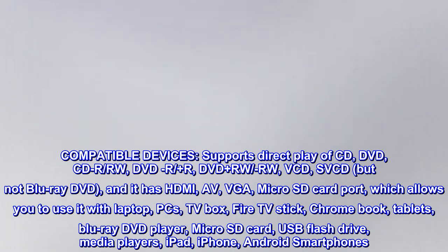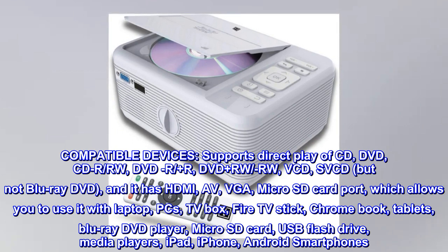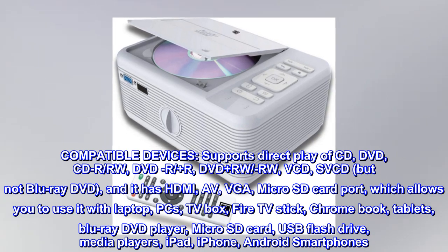Compatible devices. Supports direct play of CD, DVD, CD-R/RW, DVD-R/+R, DVD+RW/-RW, VCD, SVCD, but not Blu-ray DVD.